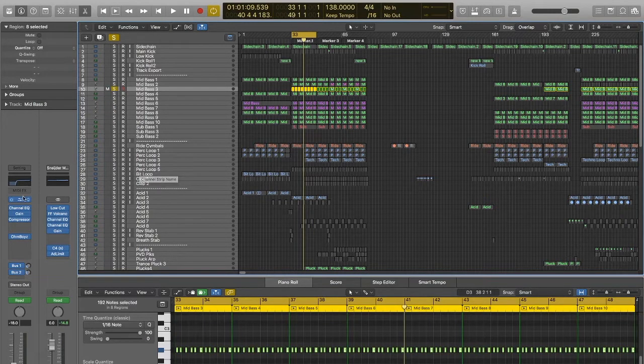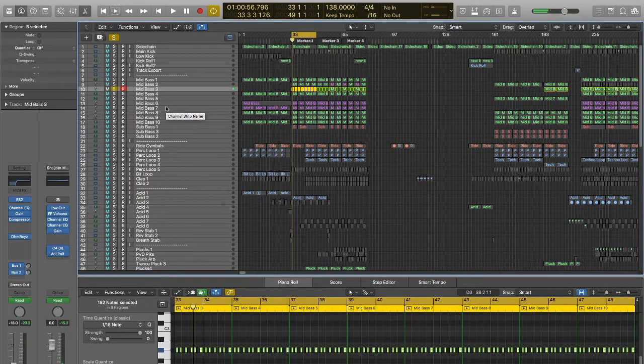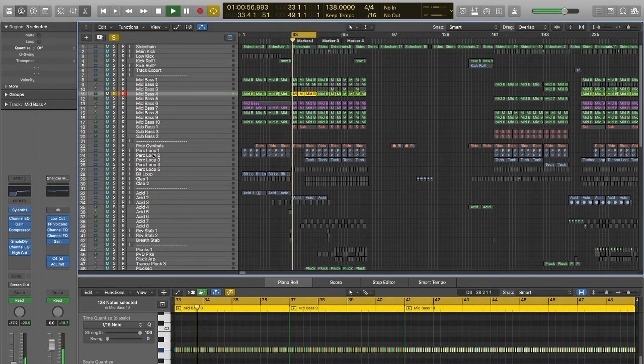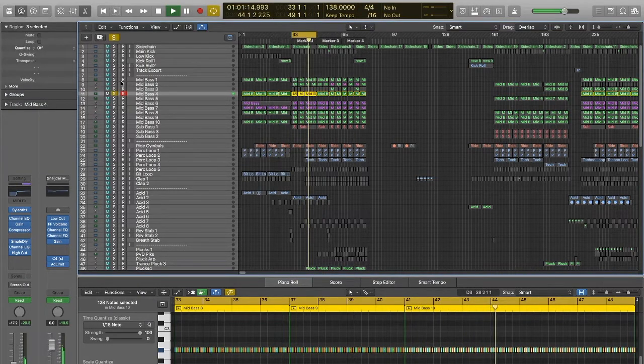On to bass line number three, which is another ES2. Then bass line number four, which is another Sylenth — actually the same one as bass line one, but with differed EQ settings, so it's a bit more on the high end of things with loads of low taken off. It's playing more of a higher frequency range sort of role, so it creates an overall body with those two together. So this is the four of them together — it's just creating a fuller mix on all the bass lines.